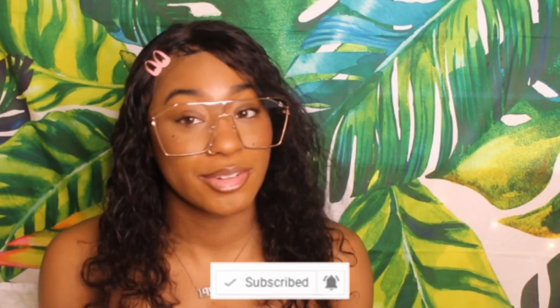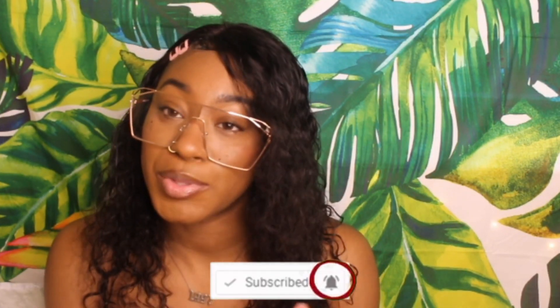What's good, my Shay base, welcome back to another video. It's your girl Shay and I'm back with another video. Before we get started, I'm gonna need y'all to hit that subscribe button and hit that notification bell so you get notified every time your girl posts a video. Without further ado, let's get started.